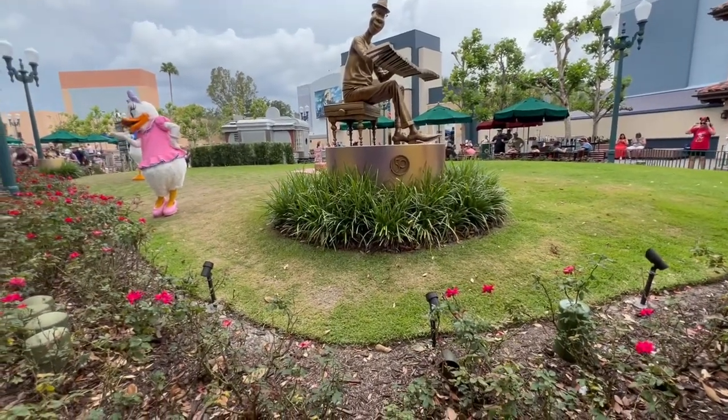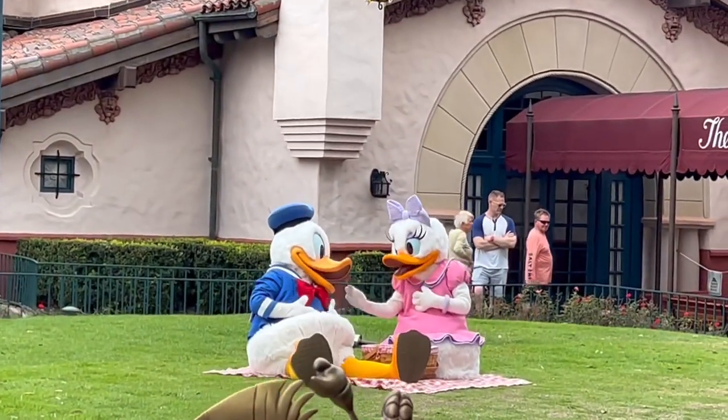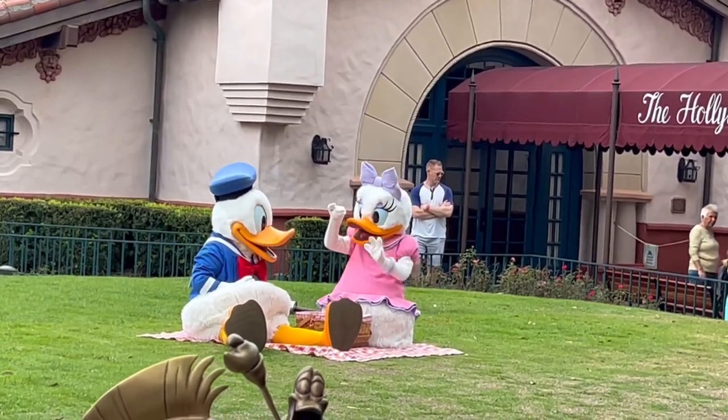Or you could just stand there looking like an idiot waving and Daisy thinks you're waving at her. We all know Disney is cutting back a bit, but I didn't know it was getting this bad — here's Donald and Daisy enjoying an invisible picnic.